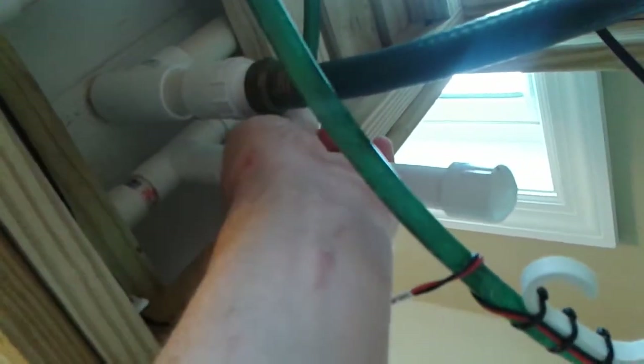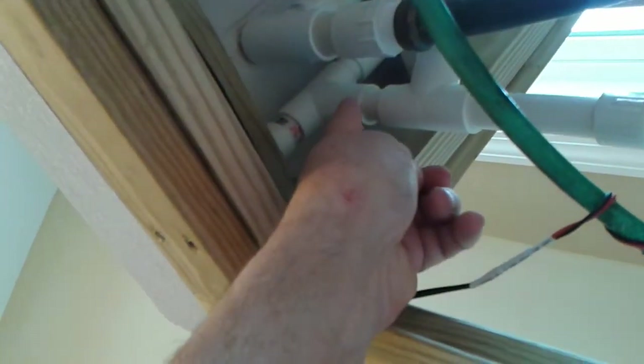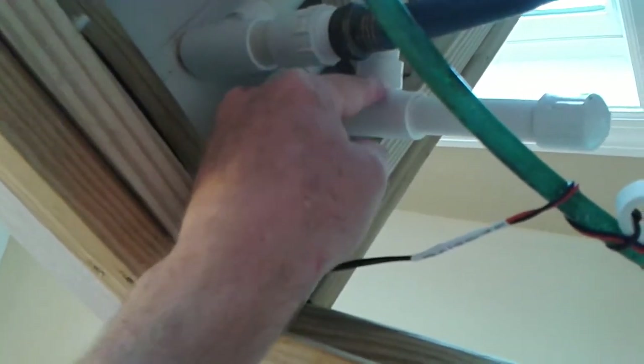This goes back into the bucket. This part is not glued in — it's to catch any sediment coming back from the pots, if there is any. It'll drain down through here, and I put a little screen right in here to keep any sediment from going back through the pump.